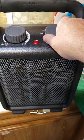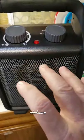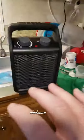Crank it up for real heat — that's high. Ooh, yeah, you can really feel that heat now.